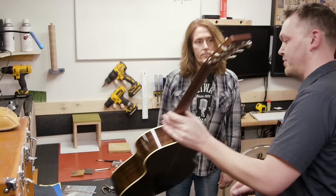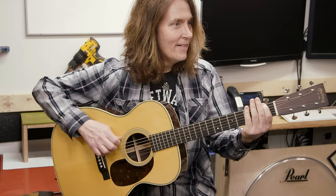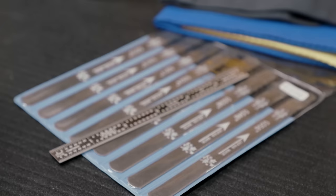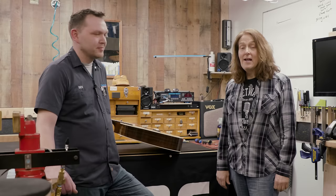The final part of any setup is to make sure the customer is happy with the product. The action has been corrected, the neck relief is back where it's supposed to be — this guitar is ready to go for another year. Nice work, Ben. Thanks so much for doing this, man. Thank you, Don — it's been a pleasure. Thank you for watching. Hope you've enjoyed this and learned something about how to set up an acoustic guitar. If you have any questions, you can start at Sweetwater.com.